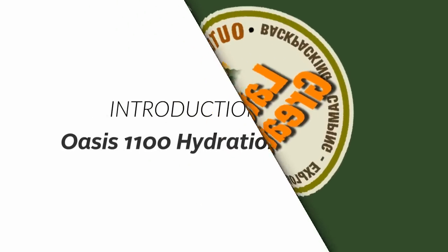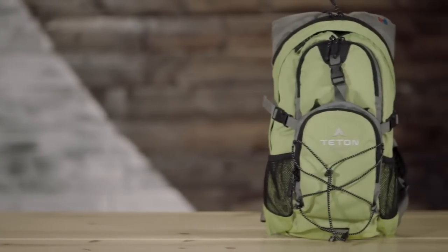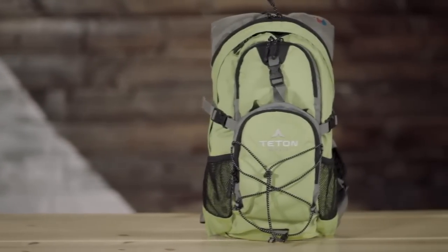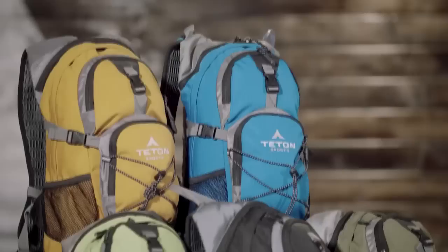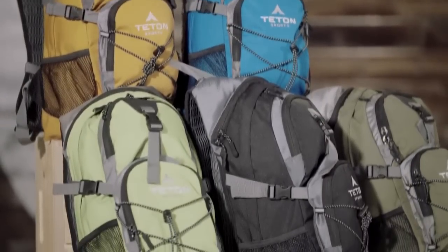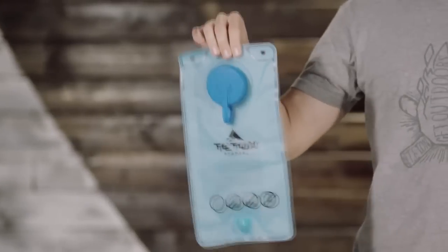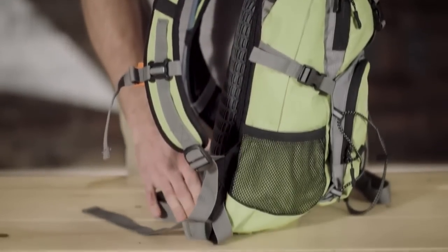This is the introduction to the Teton Sports Oasis 1100 hydration backpack. Hydration is essential when you're enjoying the outdoors, so we designed the Oasis 1100 hydration backpack. It's a large capacity hydration pack that's perfect for full day trips when you're mountain biking, hiking, snowshoeing, or whatever your adventure. The Oasis 1100 comes in a wide variety of colors and includes a 2-liter hydration bladder. It's designed to fit close to your body and weighs only 2 pounds unfilled.